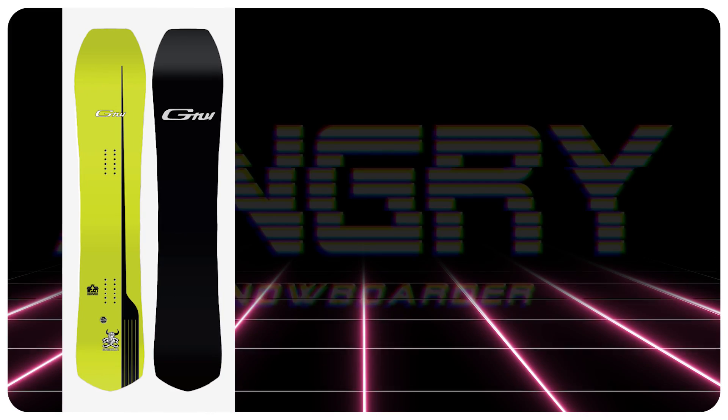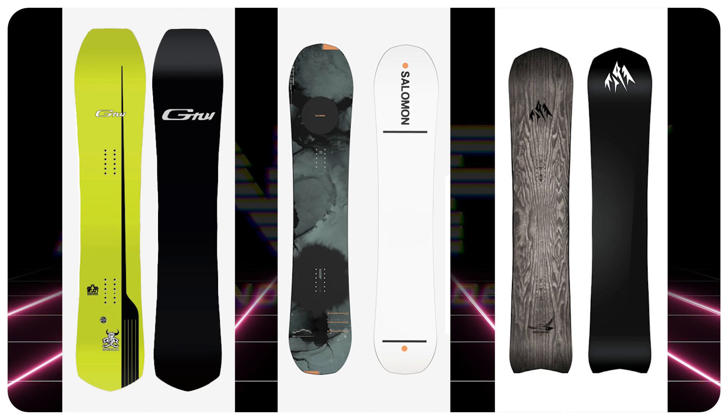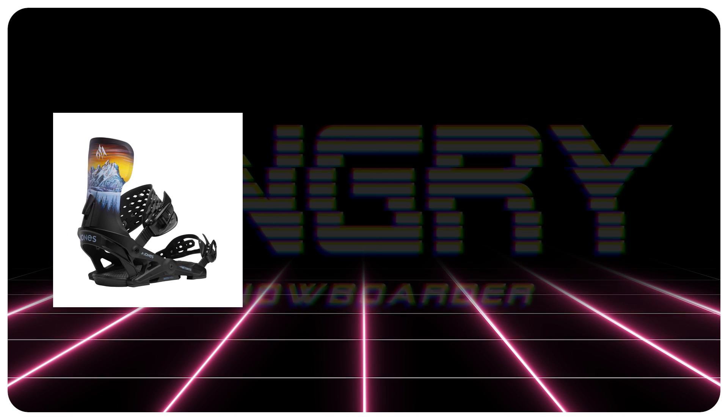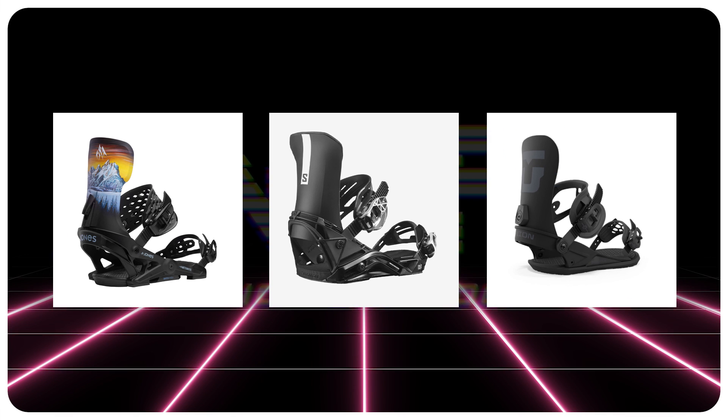The three comparable boards would be the GNU Gremlin, the Salomon Super 8, and the new Jones Freecarver 9000. The bindings I recommend for this board would be a Jones Meteorite, a Salomon District, and a Union Strata.